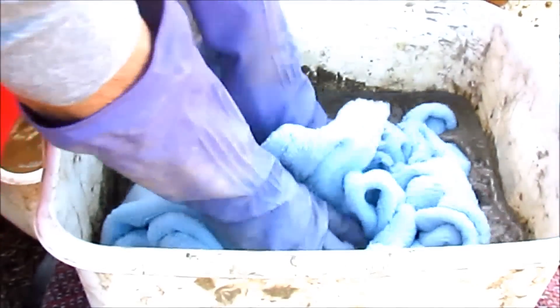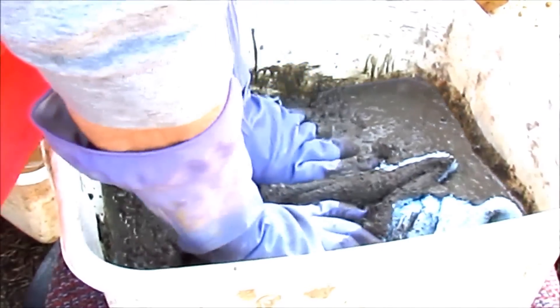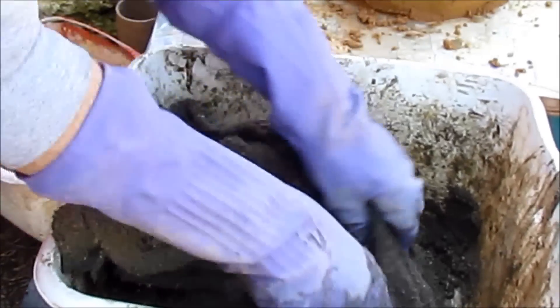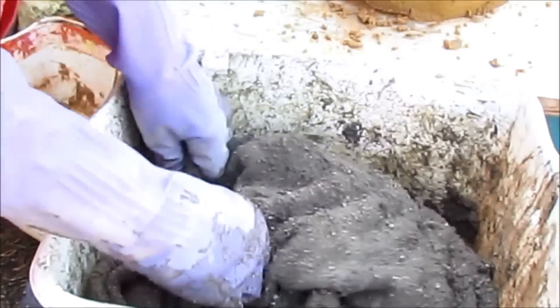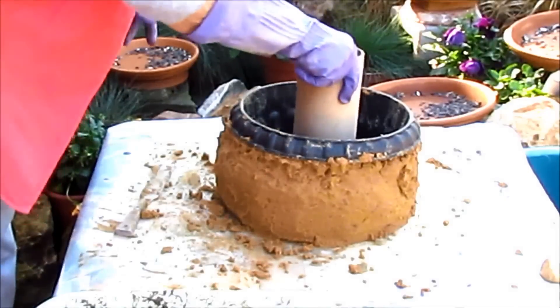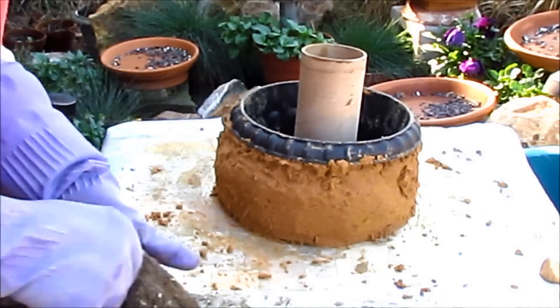This is the blanket that I'm going to use. I'm going to try to wet it. I think it's about wet. I'm going to let that sit here a minute.